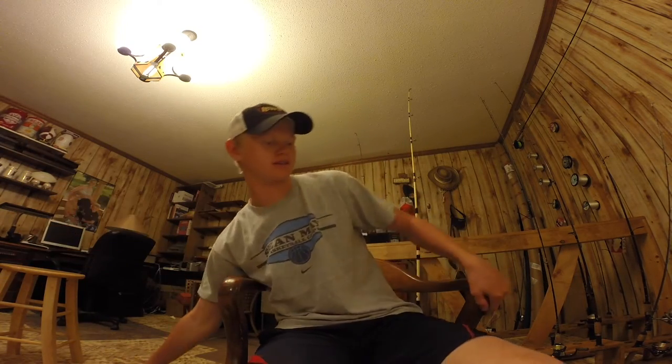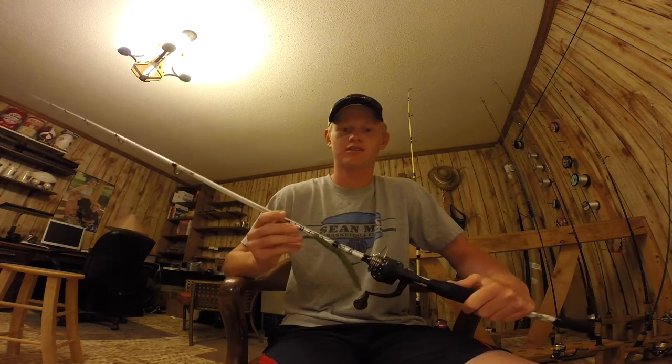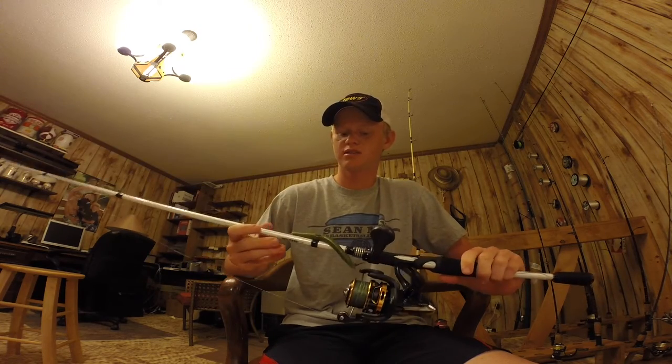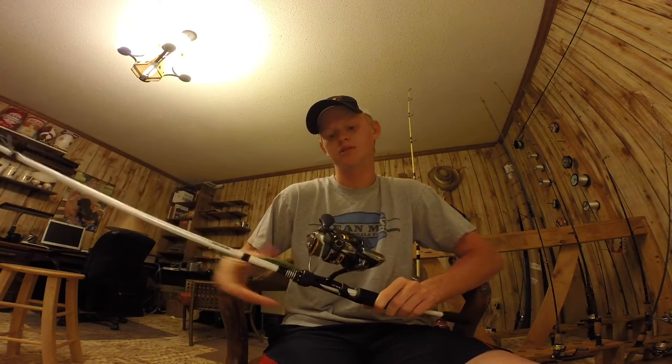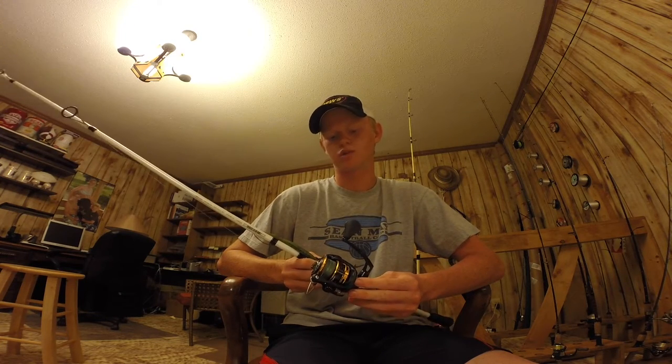The next rod we got is my other spinning rod. It's a 6 foot 6 Abu Garcia Veritas. Again it's medium fast and I got a Team Lew's Pro Speed Spin on here, 2000, and I think that's a 20 pound braid.